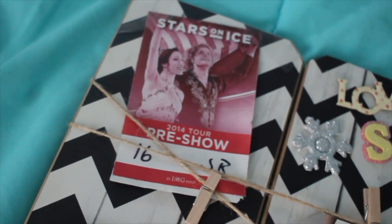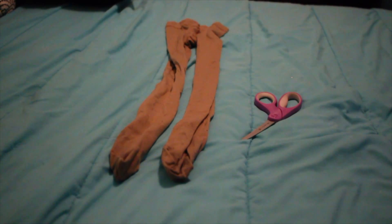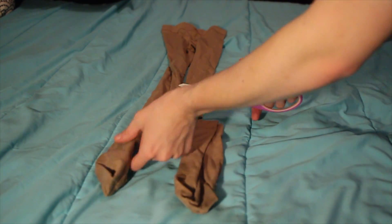If you guys make a vision board, I would love to see it. Life hack number two is to cut your old in-the-boot tights into practice skating socks. If you're not using your tights anymore because they're very old or have a ton of holes in them, this is a great way to salvage them. All you need is some old in-the-boot tights and scissors — just cut at the desired length and you have new practice socks.